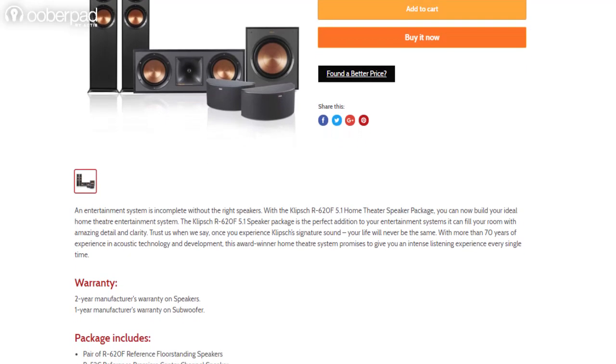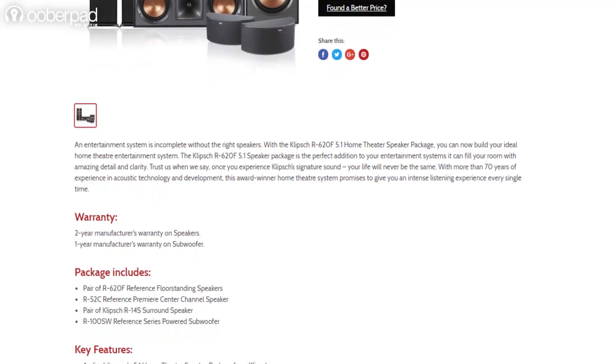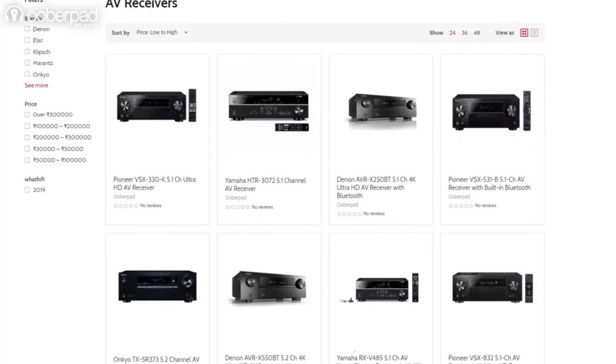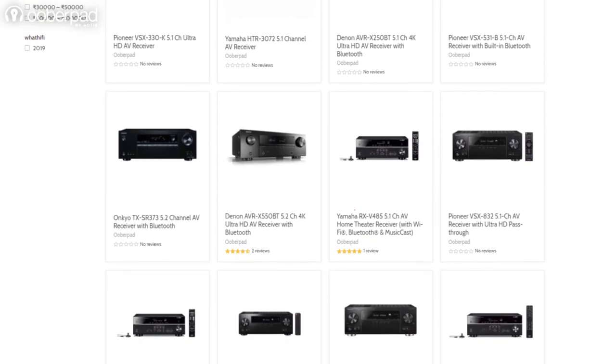For more information on this 5.1-channel surround sound package from Klipsch, check out the link in the description of this video. UberPad also has a huge collection of matching AV receivers and amplifiers from leading brands to drive these and other speakers you may own.